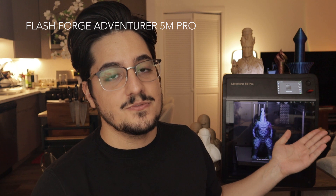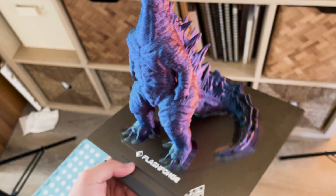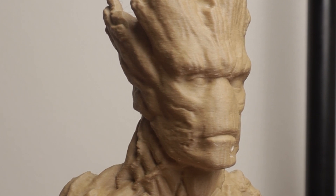Hey everyone, welcome back to the channel. Today I'm excited to share my thoughts on the FlashForge Adventurer 5M Pro, a printer that promises speed, quality, and ease of use right out of the box. So let's dive in.